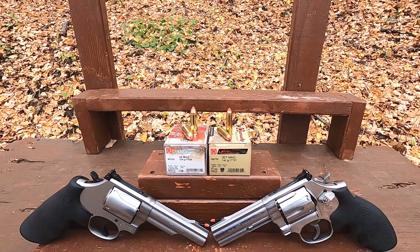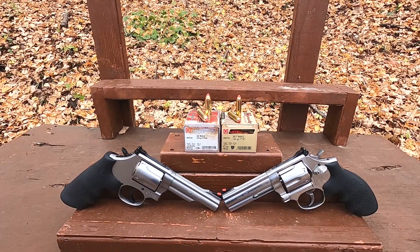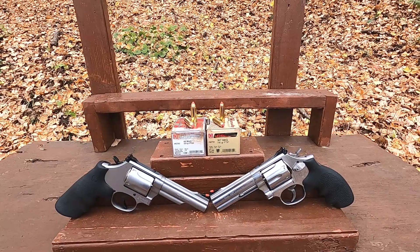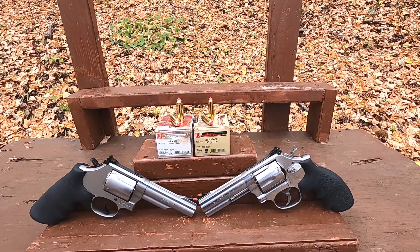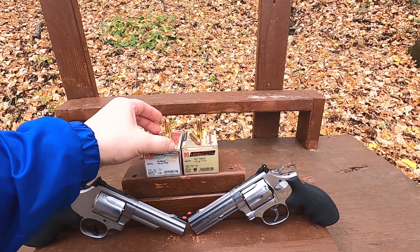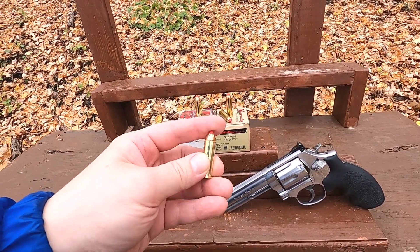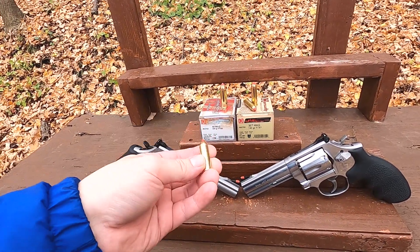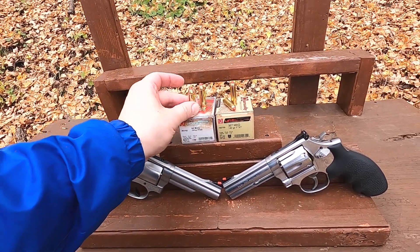A lot of people will say this stuff is designed just for lever action rifles, and they're right in some respect, but if you actually look at some of the original information, Hornady ammunition is designed for both revolvers and lever action rifles. Going back to the beginning of LEVERevolution around 2006, they started creating lever action cartridges that had a pointed spitzer tip.